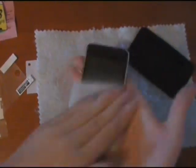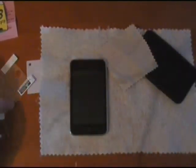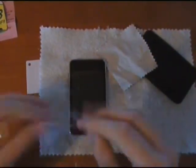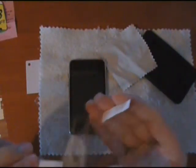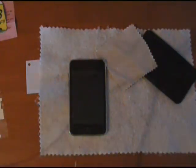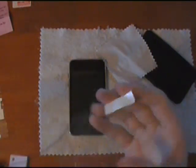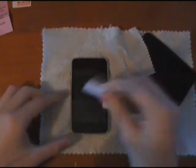This comes with a microfiber cleaning cloth which I'm just going to use to give my iPod a quick clean. Now I'm just going to take this off — I've known from my screen protectors that there is some dust and stuff on them, so I'm just going to scrape some of that off that I can see.